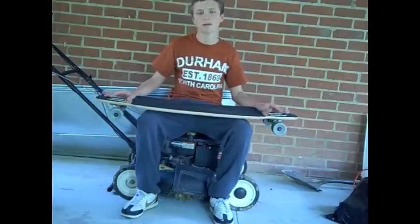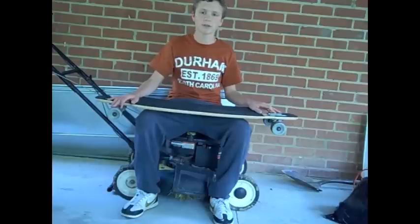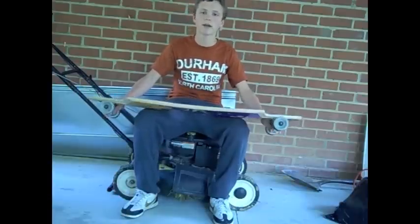I have mine set up with Randall 42 degree trucks and 180 hangers, and Metromotion wheels — gray ADA.